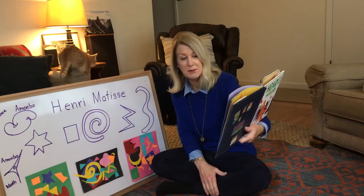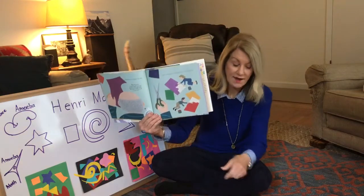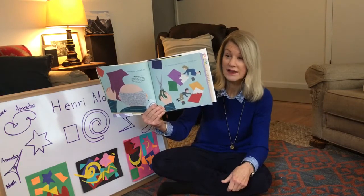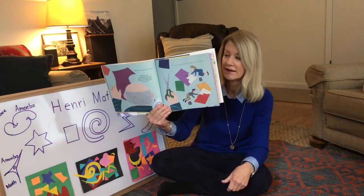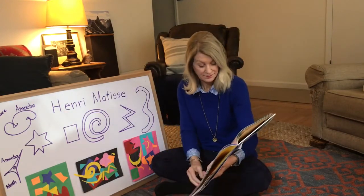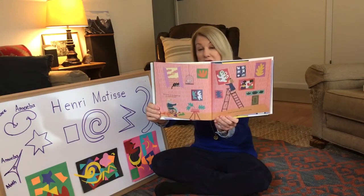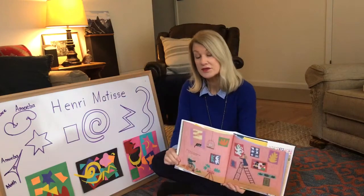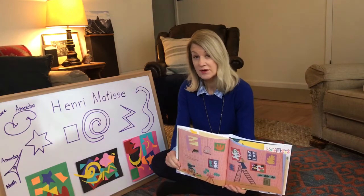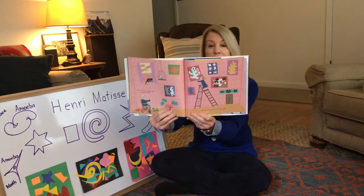His assistants painted paper for him all day. Back then they didn't have colored paper like we do now, so they had to paint it, let it dry, and then he would cut it out — a lot more work than we have to do since we just get colored paper. 'It seems to me that I am in a second life.' Even though he couldn't paint the way he used to, he found another way to express his art. Paper cutouts covered his walls.